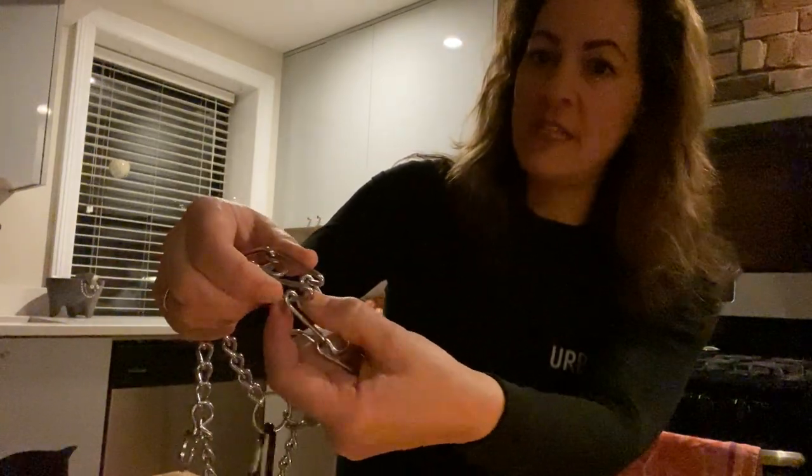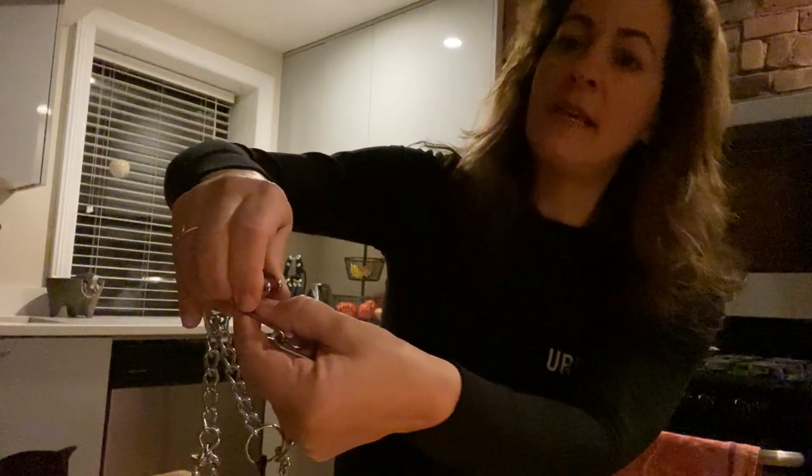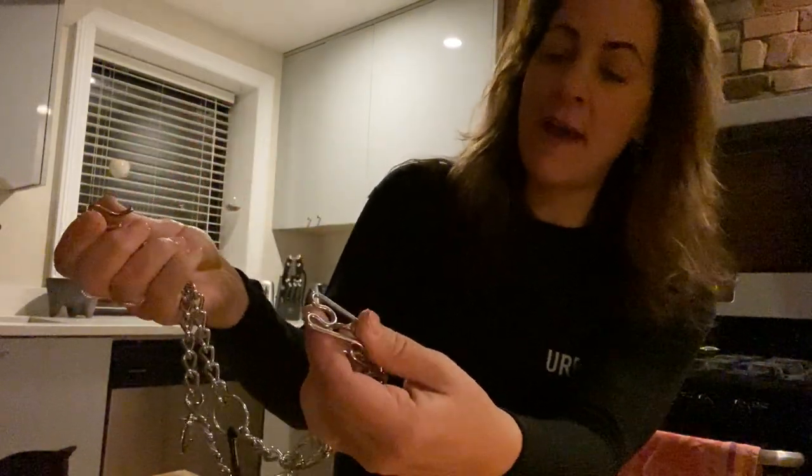To release the prong, push down with my thumb, take my other two fingers and squeeze and pop out.